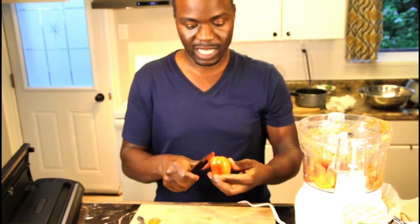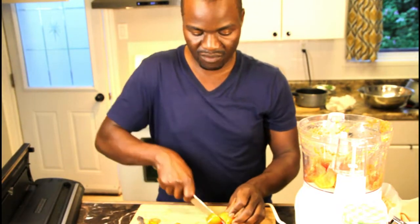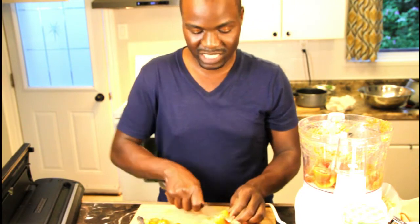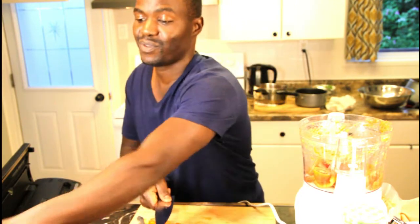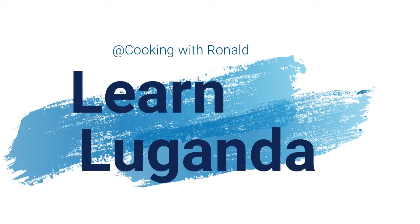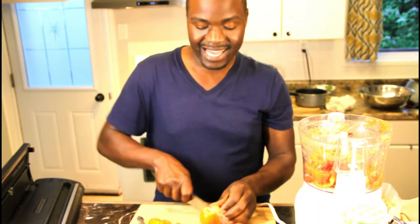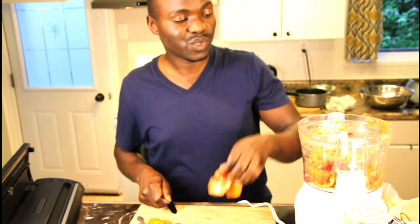I just want to do the last batch because I have way too many tomatoes right now. Now I want to give you the word of the day — how do we say tomatoes in my language? Tomatoes, we call them nyanya. Again, tomatoes — nyanya.